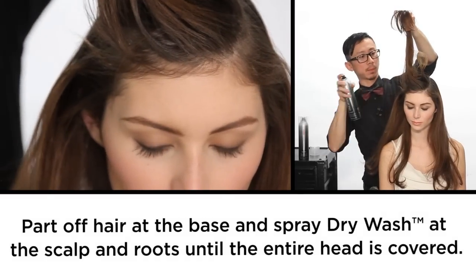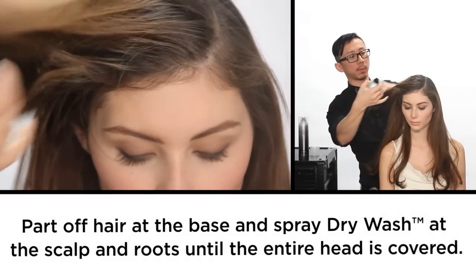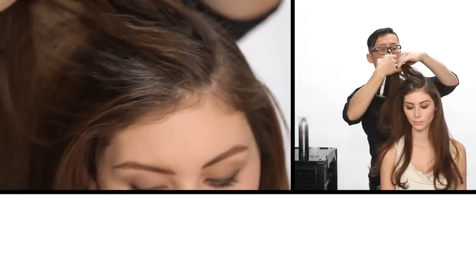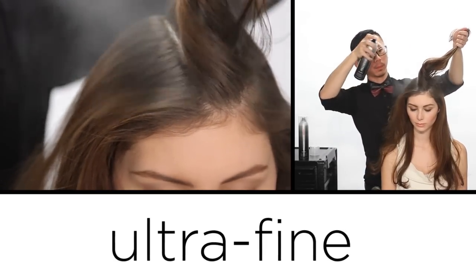Taking an inch section, spraying it from the base to the ends. I love the powerful directional spray because it goes on where I want it to go. Ultra fine,